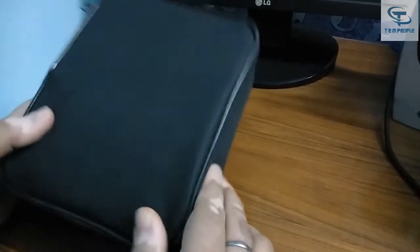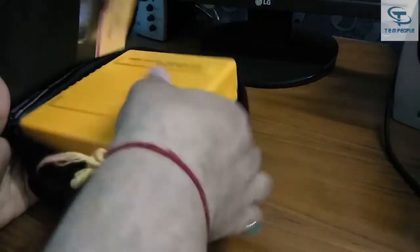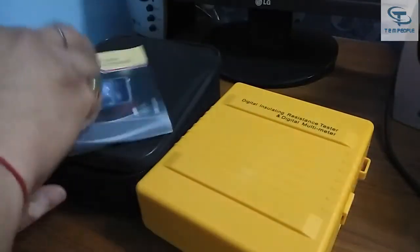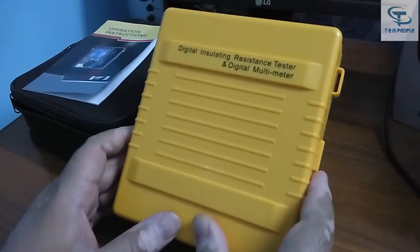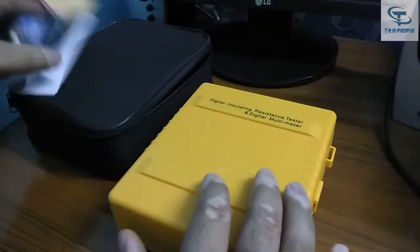My name is Rohit and today I will give you a demonstration of an insulation tester. Here it is — that's the insulation tester and that's the instruction manual. This is an insulation tester by Sigma and the model number is SG1040.